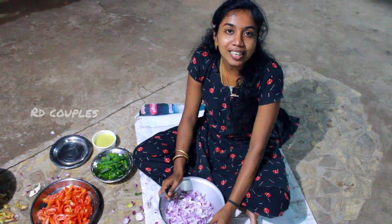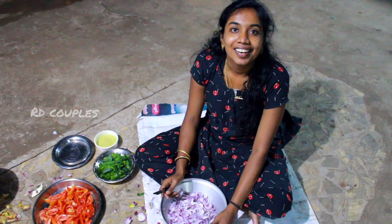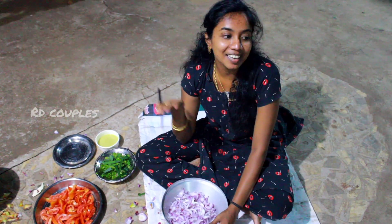Hi, welcome back to our channel. I am going to show you how to make chicken.